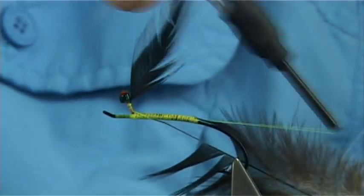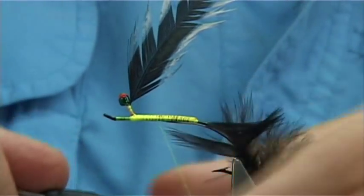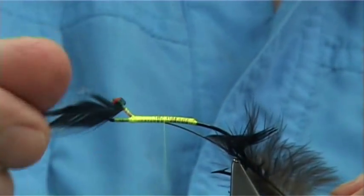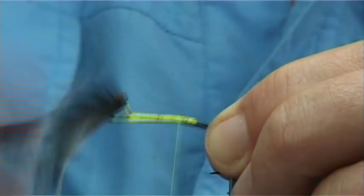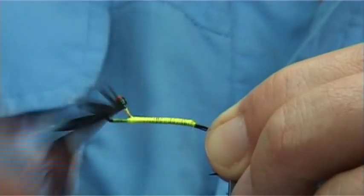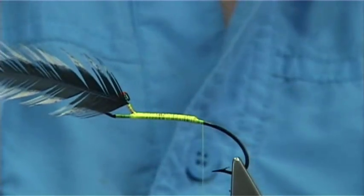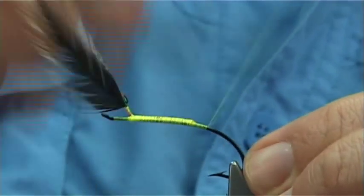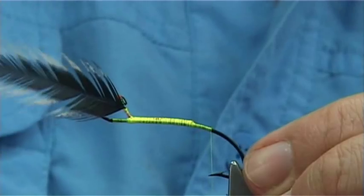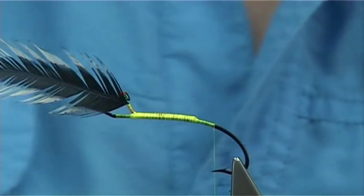Bring the thread back down and then to the back. I'm going to carry on all the way down — make sure your hackle's out of the way — by the area where you've tied in everything else. Now I'm going to start the body just slightly by the point. You could either be on the point of the hook or just slightly by it. That's the area I want to start.